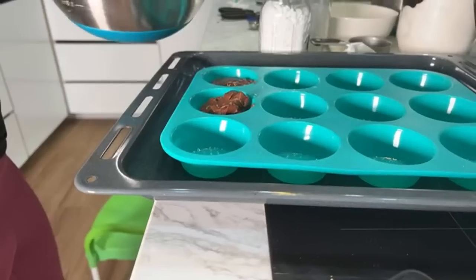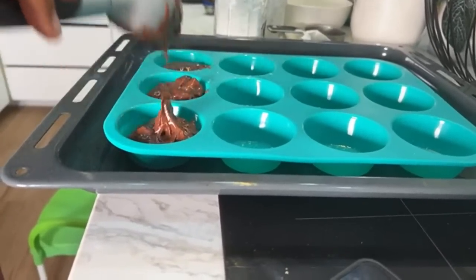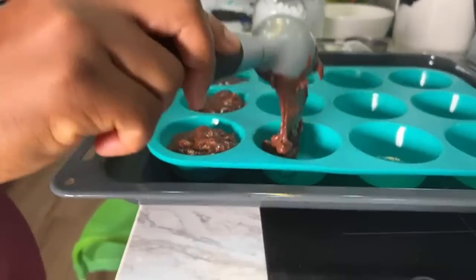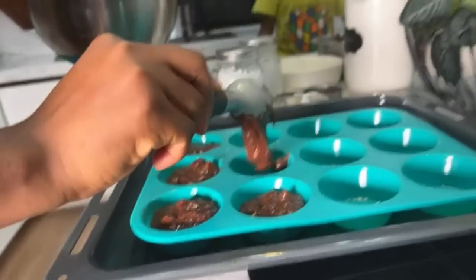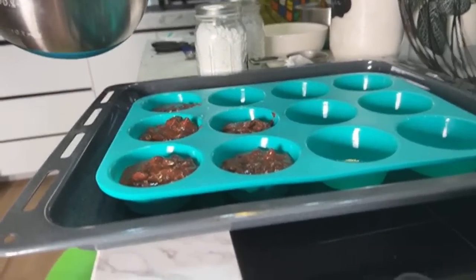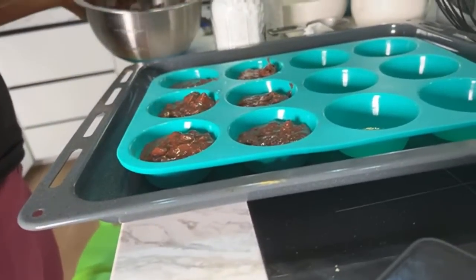Excuse me — why did you burp in this thing? I didn't mean to! You're burping on my livestream. I'm so sorry, this thing is making me hungry and I just burped. This is not your dinner, you guys — this is dessert for tomorrow because I promised them.